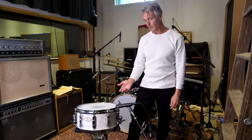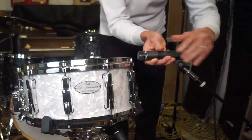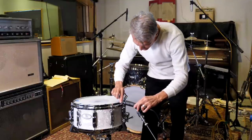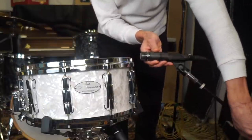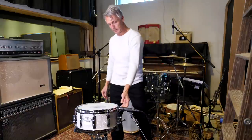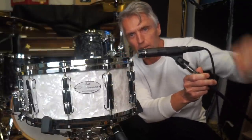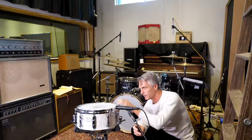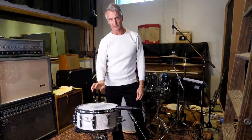What I like to do for the top snare is mic it not inside the ring, but outside the ring, like an inch away. I try to capture half of the mic pointing at the rim and the other half pointing at the center of the snare. That way, because most drummers hit a rim shot, I'm getting the rim shot from the stick and also the middle of the snare sound. I keep it about an inch away because I like the snare to breathe a little bit.